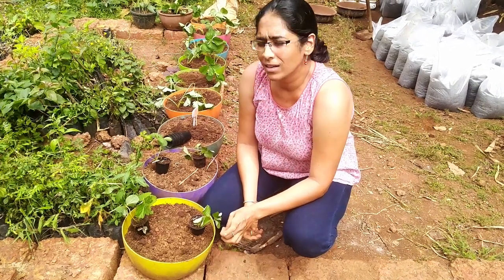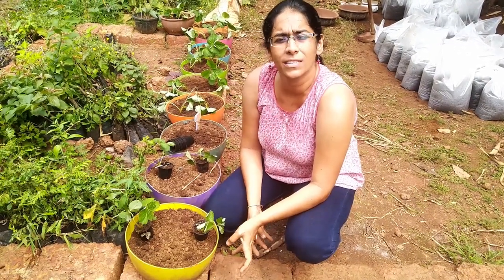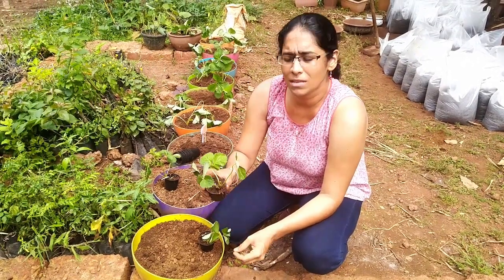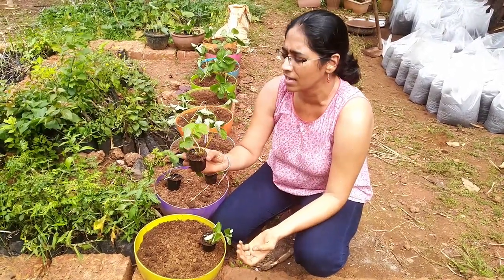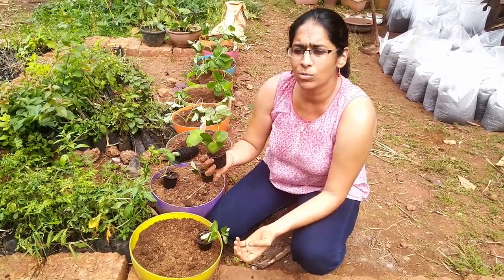I'm going to show how to transplant strawberries. The conventional thought about strawberries is that they don't grow here in Goa, but there are varieties that are now available that actually do quite well in hot tropical weather, as you can see in my condition. We have Nabila and Flaminia — these are two varieties.